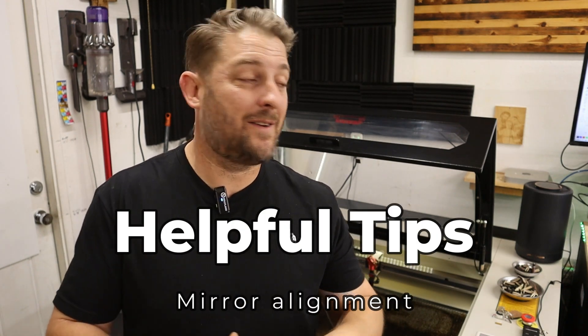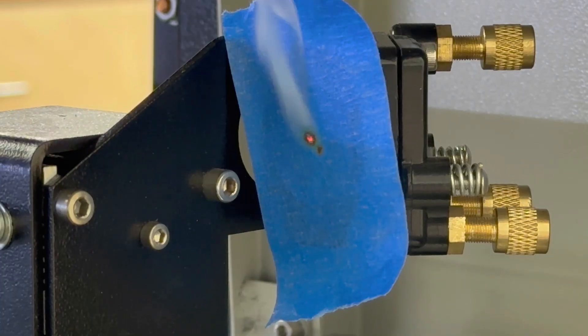Another thing I want to mention about the Monport laser — and really all of this class of laser in general — is that they are going to take some time to set up and calibrate. You might get lucky and out of the box everything's going to be aligned perfectly, but probably it's not going to be, just from shipping and the manufacturing process. The biggest thing that you need to do, and I cannot stress this enough, is to make sure that the mirrors are aligned. I'm going to link to a great video on Monport's website that tells you exactly how to align the mirrors. It's really an easy process — just a little finicky at first. That by far was the biggest frustration I had as a new user expecting it to cut right out of the box perfectly.